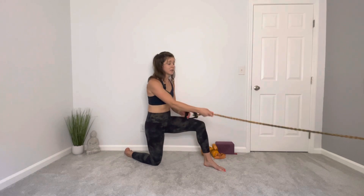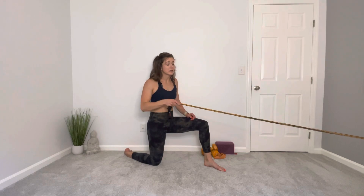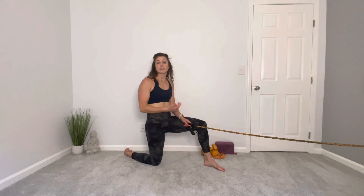Maintain nice tension throughout — you don't want to let the band control you. You are controlling that resistance on the band every single repetition.